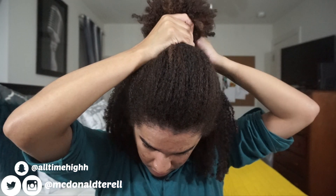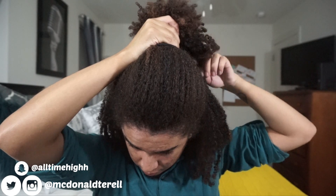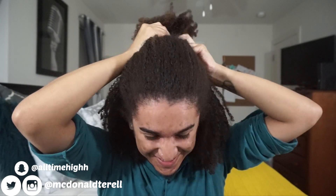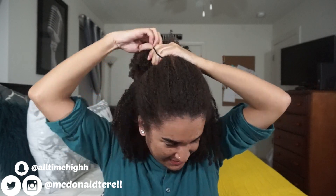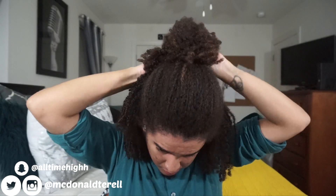I use the extra-large Goodie hair bands — not headbands, not regular hair ties either. I just make it go around a couple of times. If you have thick hair like this, you have to be careful — you don't want to just throw your hair in a ponytail because it will tangle.